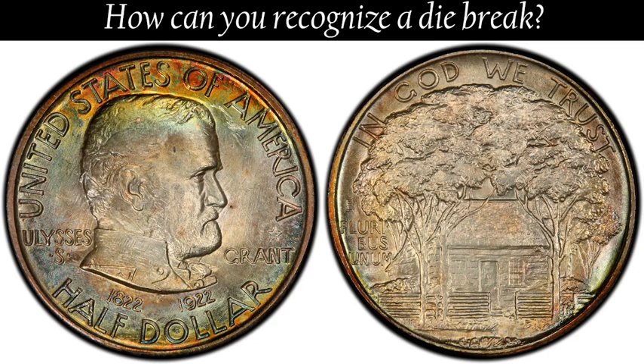They cannot be faked, since it would be most unlikely that a person would or could add a piece of raised metal to a coin.